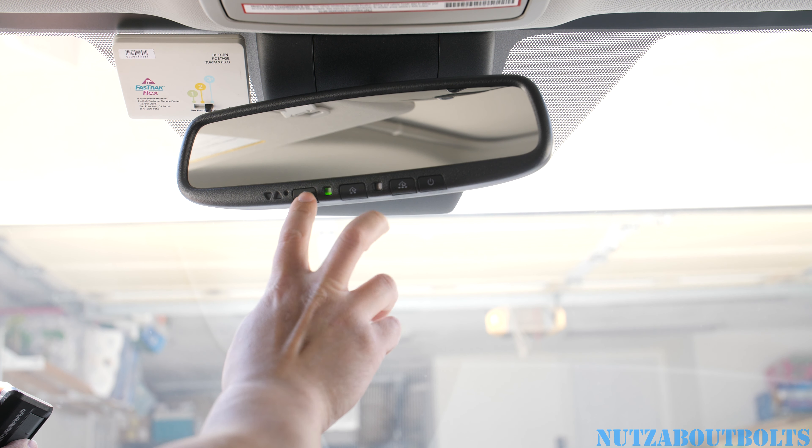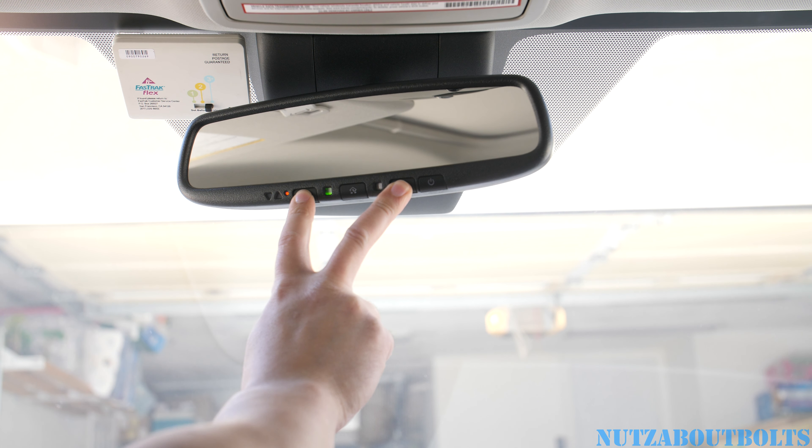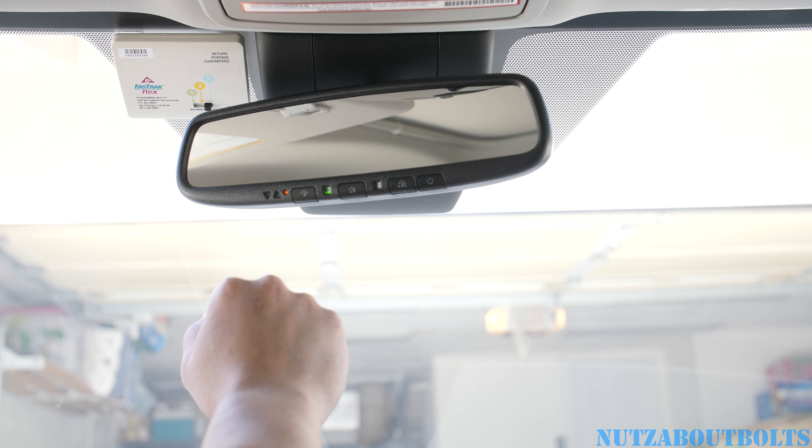To erase it, you hold the left side and the right side down for a couple seconds. You'll see it flash, and then it'll erase the garage door button. Once it's done flashing, let go, and now the garage door doesn't work.